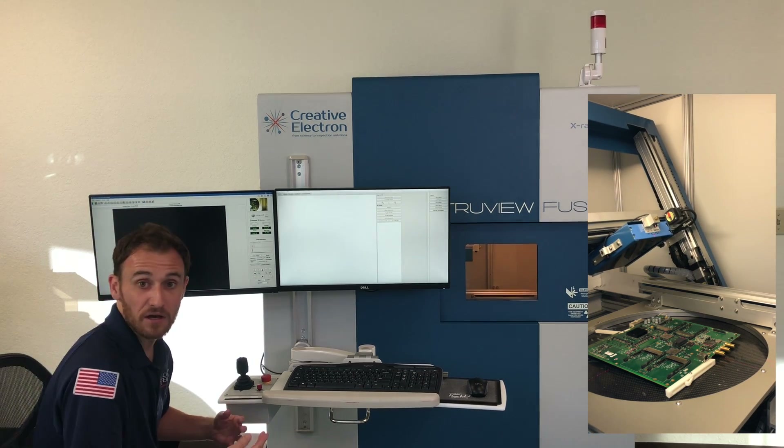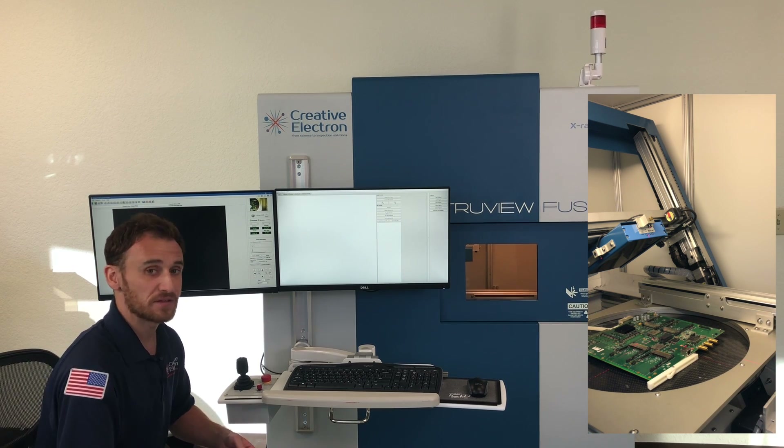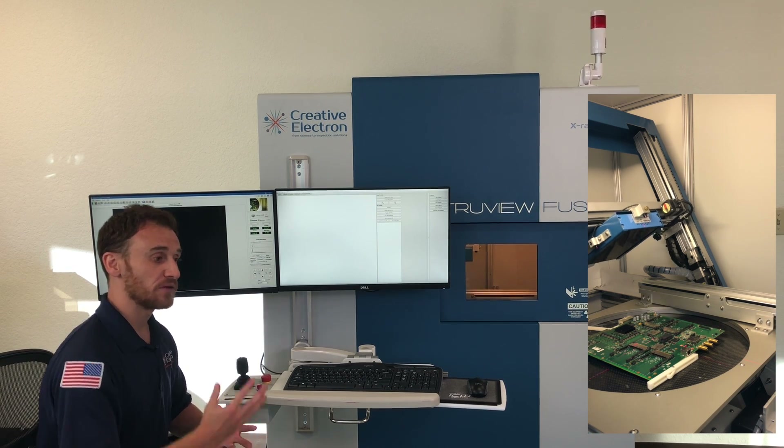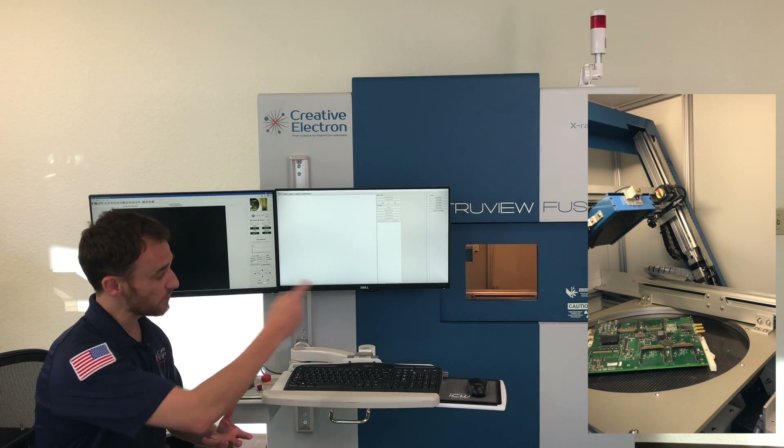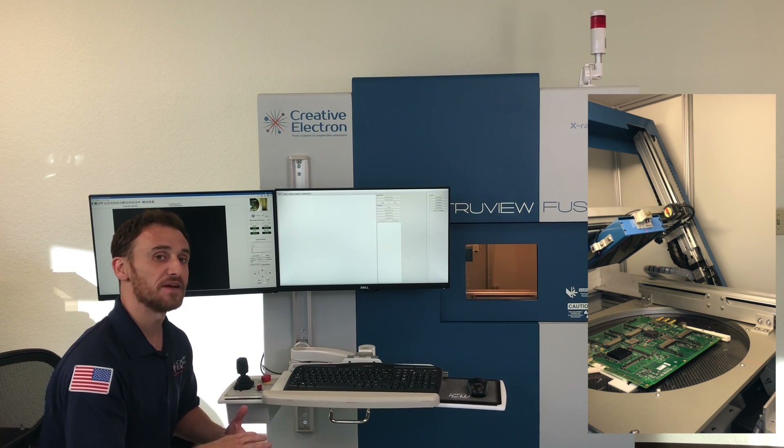There are other options we can incorporate into the Truvy Fusion, such as reel-to-reel, if you need to inspect every single component. The reel-to-reel option allows you to run the tape through the system and take an X-ray image of every single part on that tape.